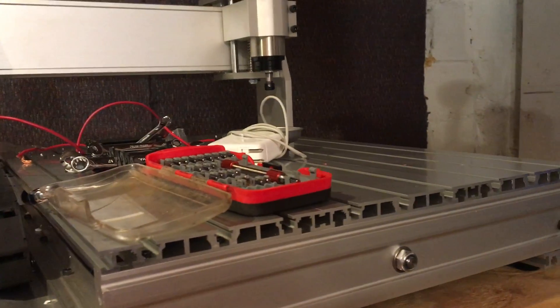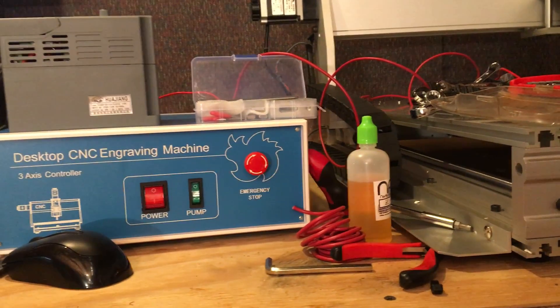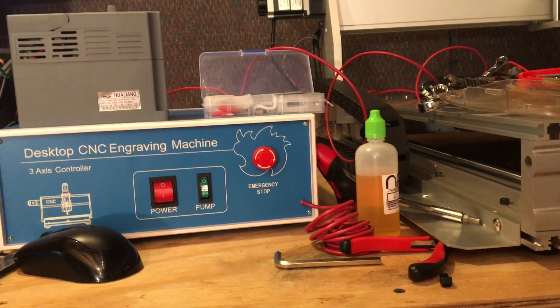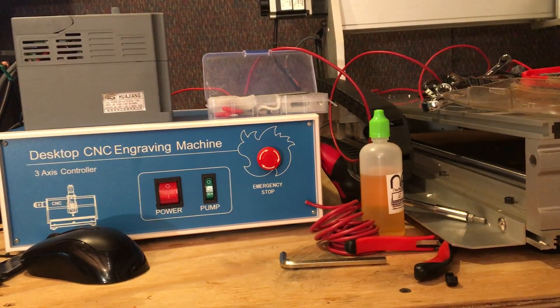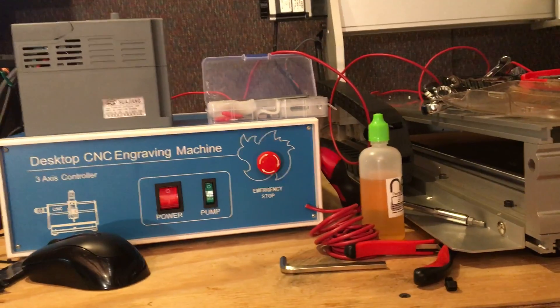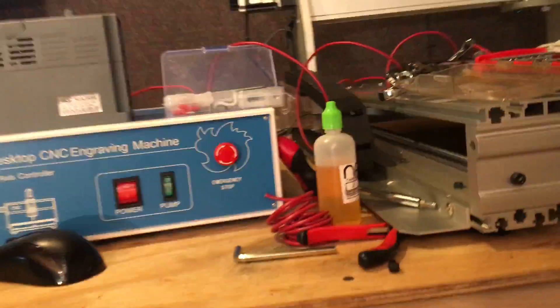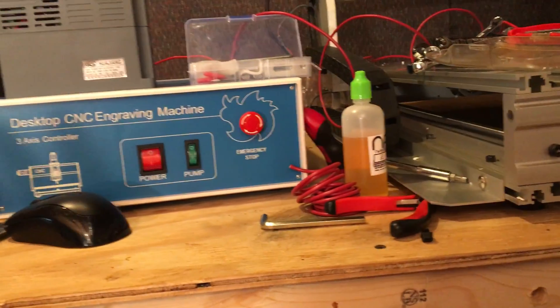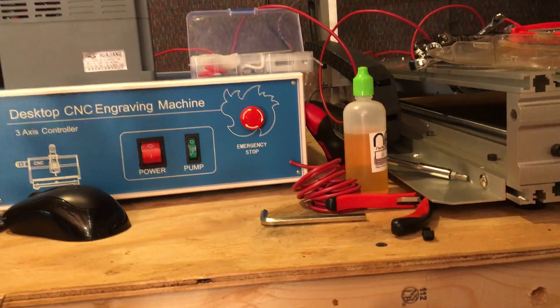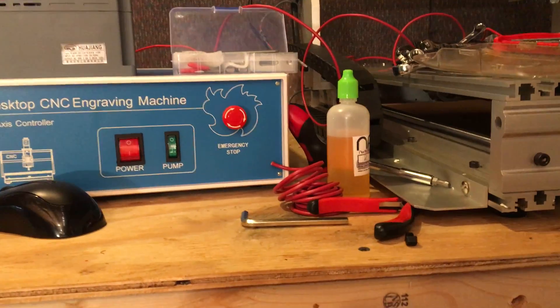One other problem I'm having is with the control box — that big blue box. I have a USB adapter hooked up to it and I can run it through a program called CNC USB, but if I try to run Mach 3 with the parallel cable it won't respond at all, and I have all those settings exactly as they are in the instructions given to me.